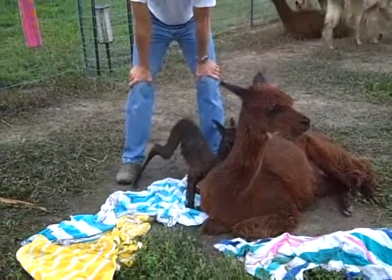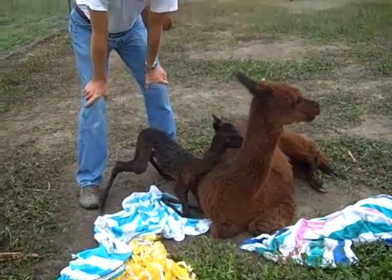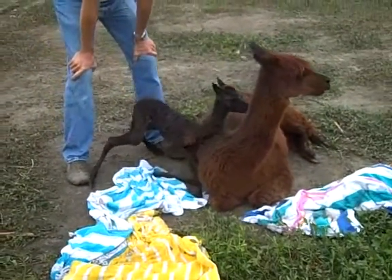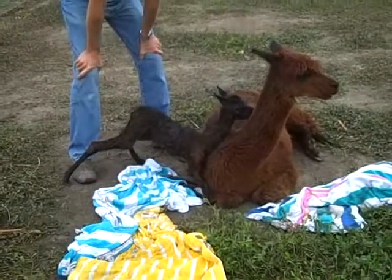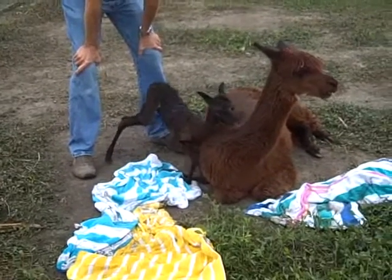There you go. There you go. Get those front legs up. There you go. You almost got it. Any idea of straightening it out? There you go. Oh, almost.